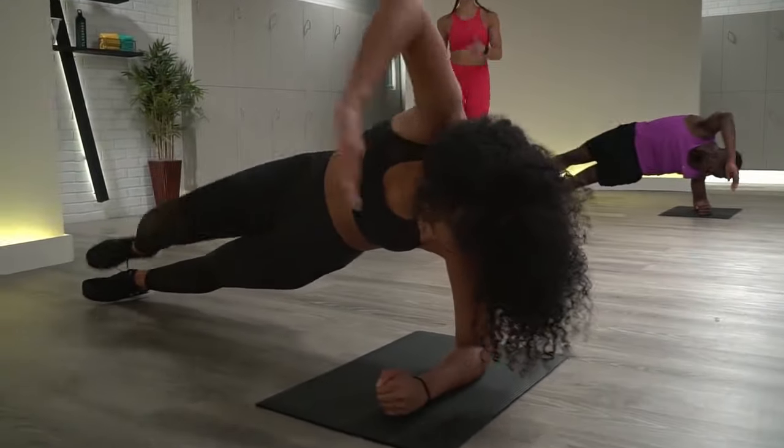20 more seconds. Big exhale — we're more than halfway through this first set. There are eight movements and we're going to do them two times. Last ten seconds — make them count. Sabrina's always smiling, I love it. Last three, last two, and one. Beautiful.